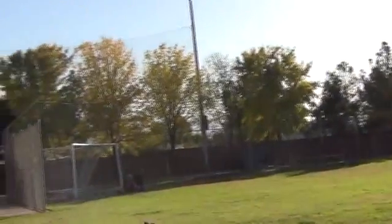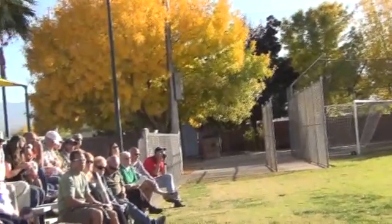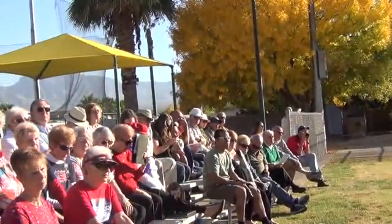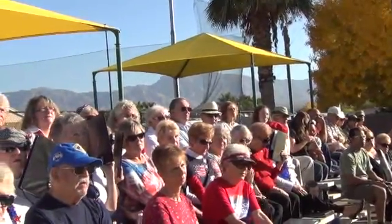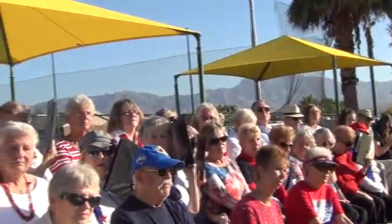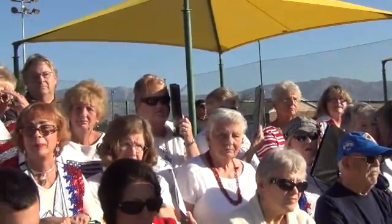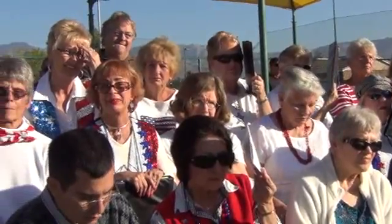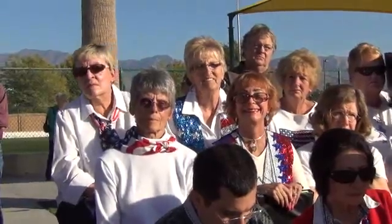That same year, Sergeant William Carney entered the military and became a member of what was called the 54th Massachusetts Voluntary Infantry. You may remember that this regiment was depicted in the movie Glory that came out back in 1989. Well, in July of 1863, Carney found himself in the midst of battle. After being wounded, Sergeant Carney saw that the color bearer had gone down a few feet away from him. Carney summoned all the strength that he had and retrieved the colors, and continued the charge.